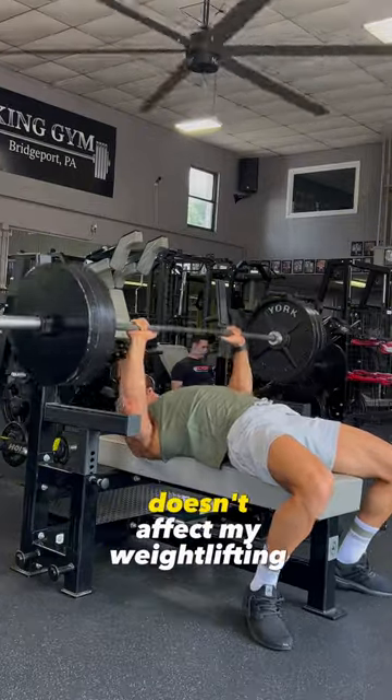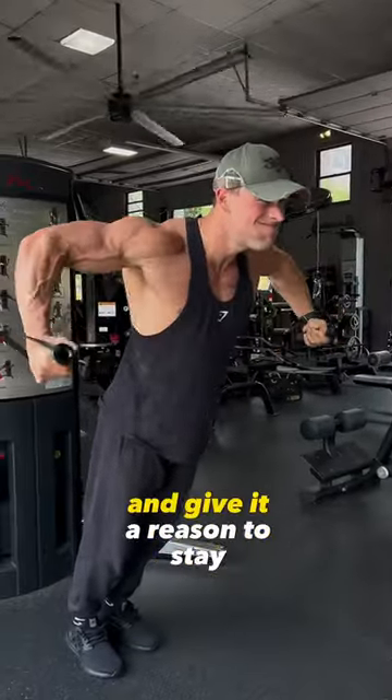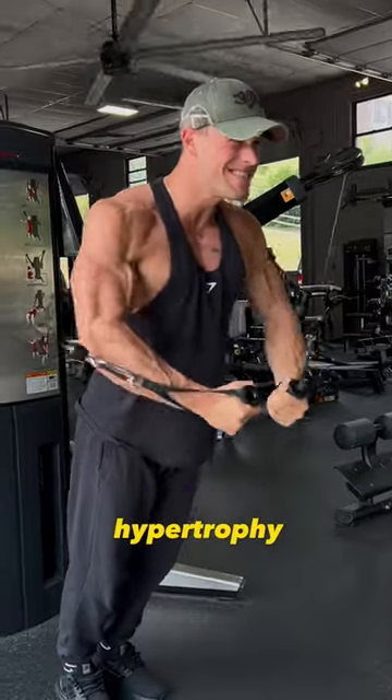This is how I train. I keep it very simple. I run at zone 2, zone 3 heart rate so it doesn't affect my weightlifting. I hit my heavy compound lifts to keep the muscle and give it a reason to stay, and then finish up with hypertrophy.